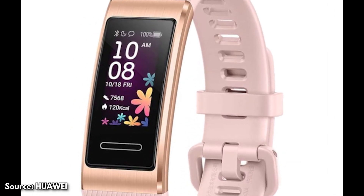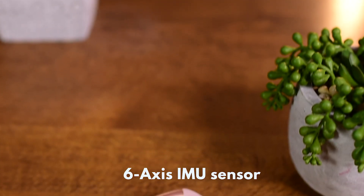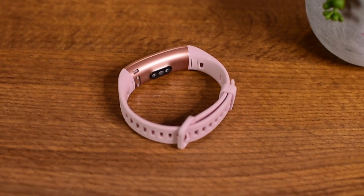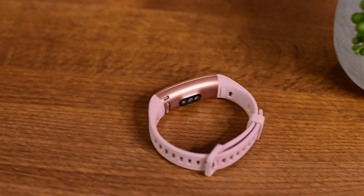The screen is very durable but glossy and very prone to scratches. It has a six-axis IMU sensor, which includes an accelerometer sensor, gyroscope sensor, optical heart rate sensor, and infrared wear sensor.